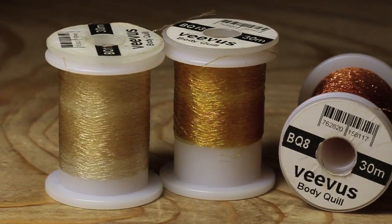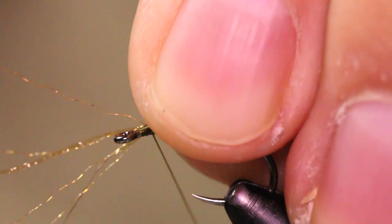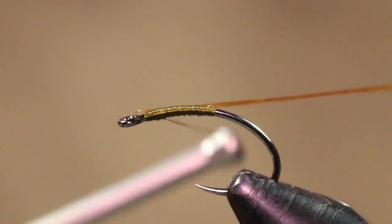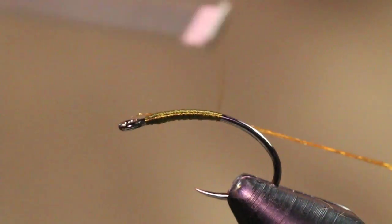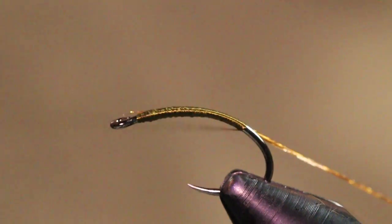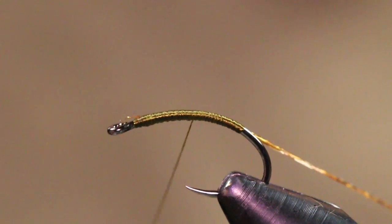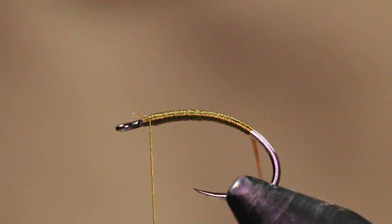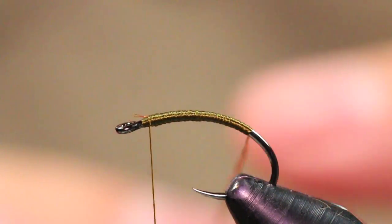For the actual body of the fly I'm going to be using some Vivas body quill — this is the BQ8, it's kind of a brown color. I'm just going to attach that to the hook shank facing towards me, and take it down deep into the bend just like so. As you can see, I have a nice tapered body there without doing too much thread work.